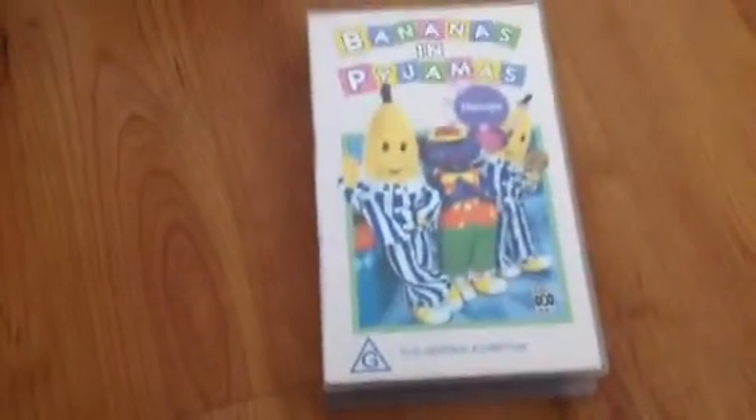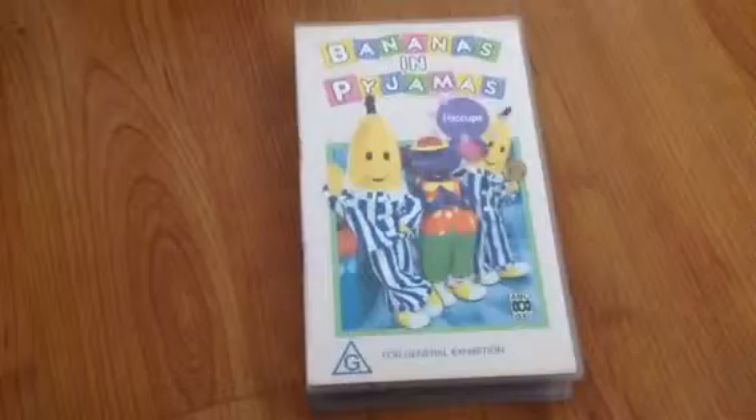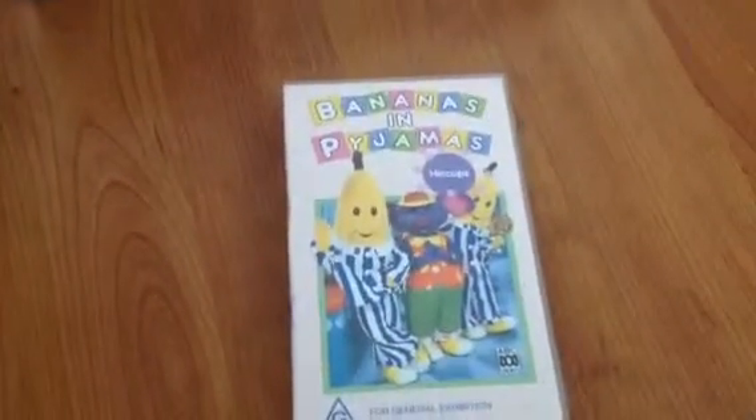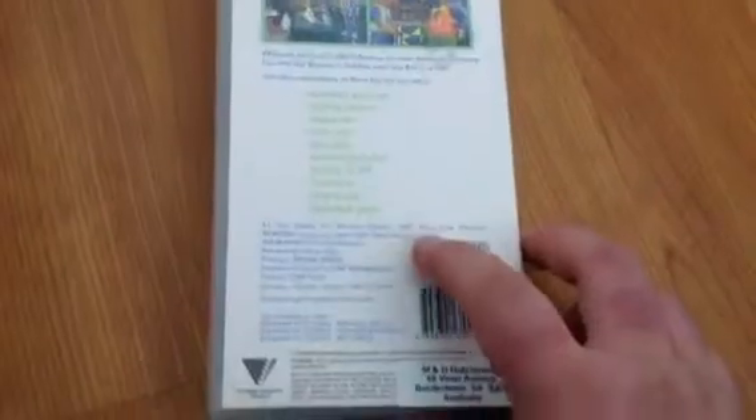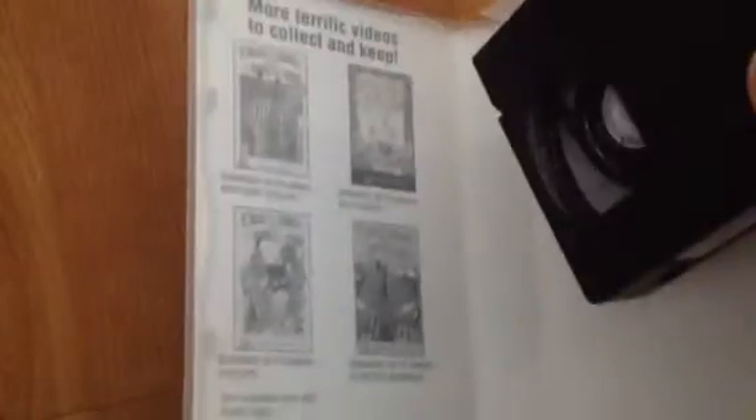We'll go on to part two soon. Next one I got is Bananas in Pyjamas — the first one to feature Randa Hat. It's the original print, the first one to feature Randa Hat. Here's the front, with the picture of the spine, and the back. Here's the video, and inside it shows the other Bananas in Pyjamas titles you're able to buy.